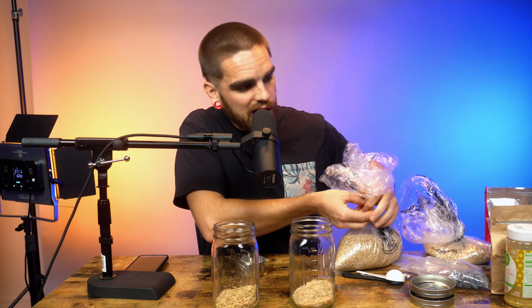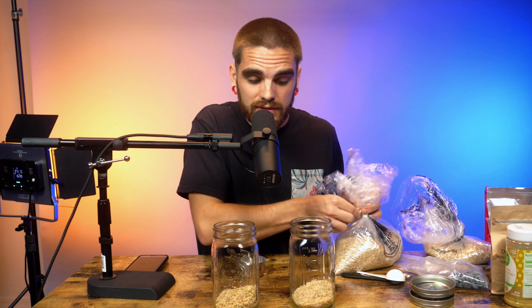With your grain in the jars, next you're going to make your nutrient broth. You're going to do equal parts water to grain — so since we used a half cup of each grain, we're going to do a half cup of water for the broth in each jar.